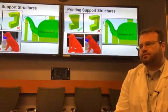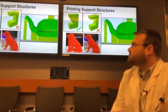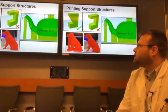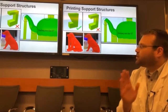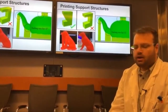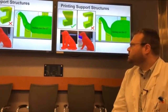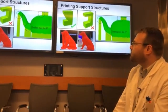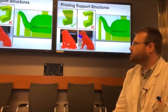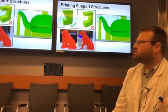We can print just about any type of object, but certain objects are more difficult to print — those are objects which have large overhangs. Shown here are objects with a 45-degree overhang and objects with overhangs of greater than 45 degrees. The printer struggles because you need a solid surface to print on. The software can print support structures which you then detach from the part, allowing us to build parts with large overhangs.